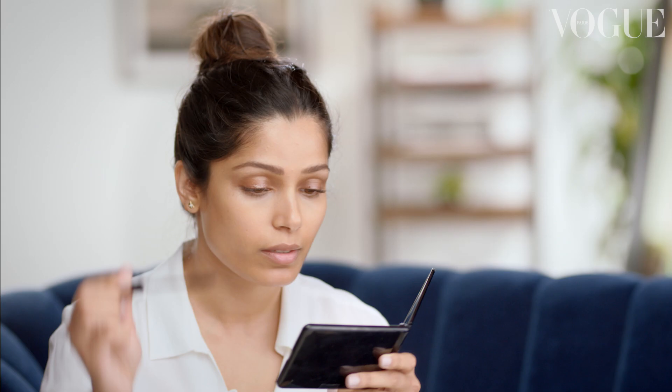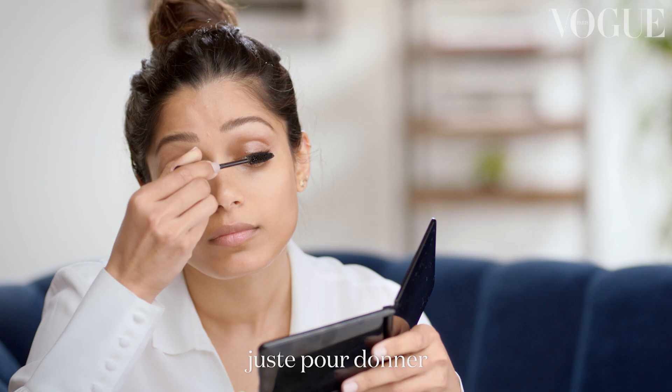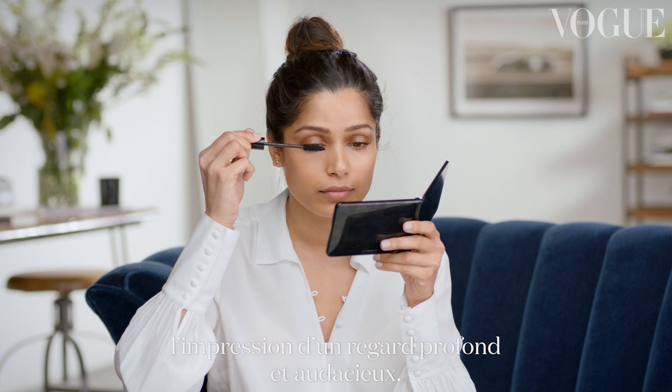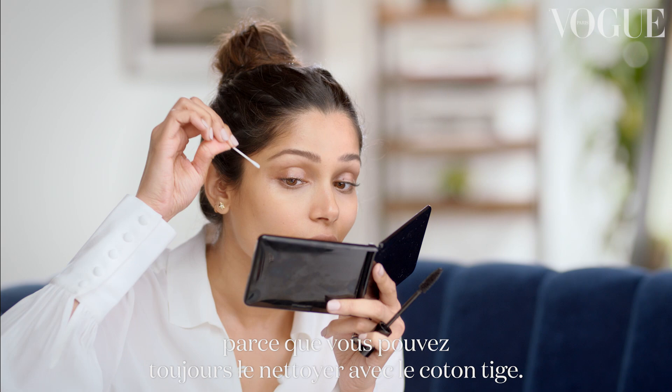Next step is mascara. I start at the root, just so that it kind of gives the feeling of a big, full, open eye. Don't worry about getting it on your eyelid, because you always have Q-tips to clean it off.